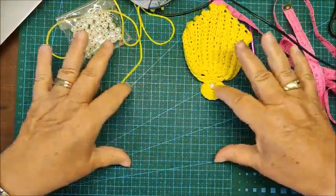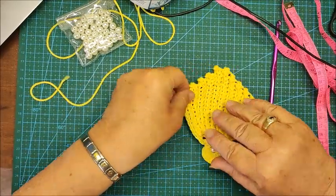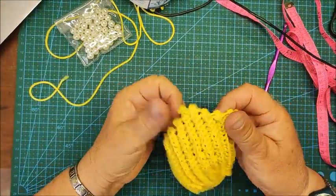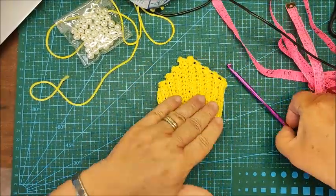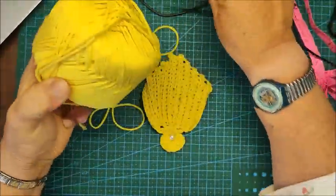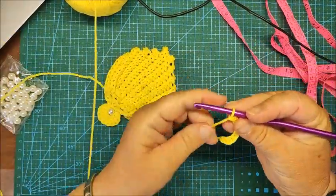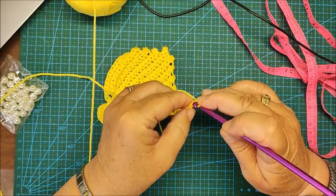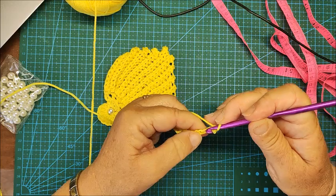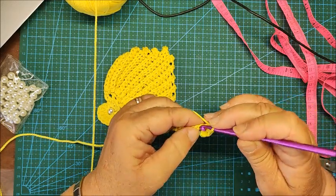I recommend you take the measurements of the child's bra — the narrowest part at the side — because you'll be making two of these shells. You can also make this as an adult, depending on your size. Let's start by casting on 13 chains. We'll work into the first chain and make a single crochet, continuing a single crochet in each chain.